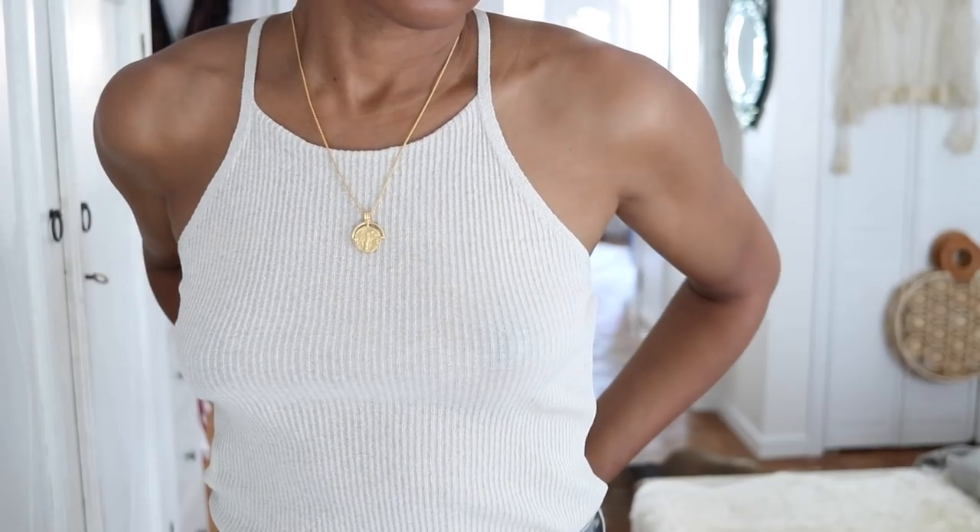If you've got a bra and don't like the straps showing with certain tops, just take a paper clip at the back and bring the two straps together to create that Y-shape racerback on your bra. Now it's not showing from behind.